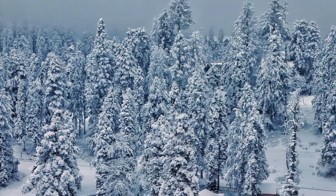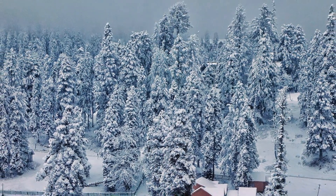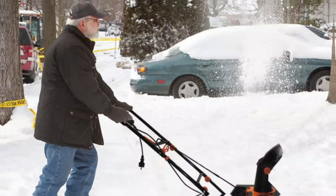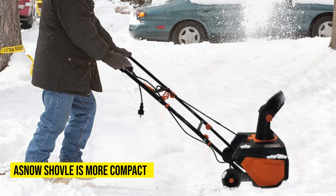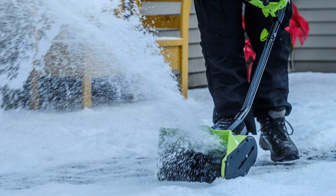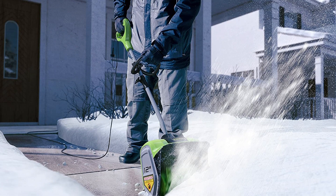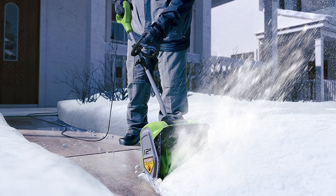Compactness. Winter doesn't last all year long, so when the snow stops falling, you start thinking of a way to store your machine so you don't bump into it now and again. An electric snow shovel gives you that luxury. Compared to the snow blower, it's more compact, and you'll likely not miss a place to keep it, even if you have a small place. It's easier to keep safe until the onset of another winter season, then you can fetch it and be sure it will work just as effectively.